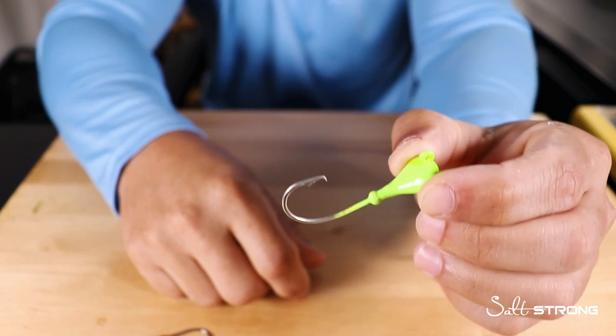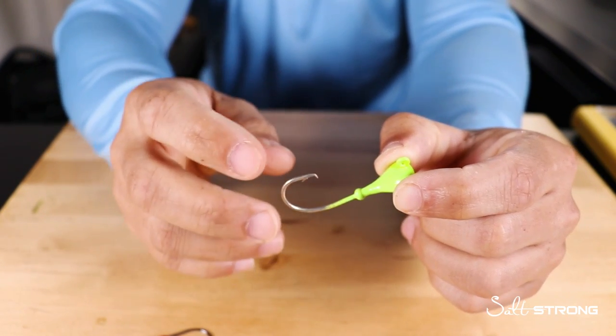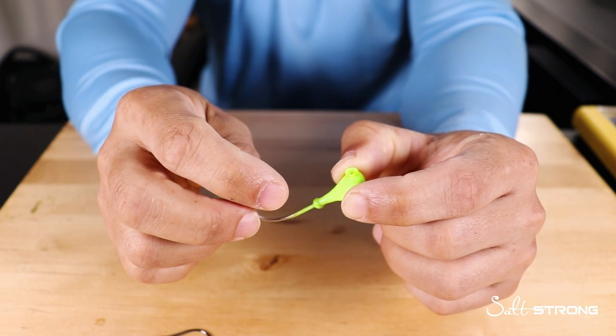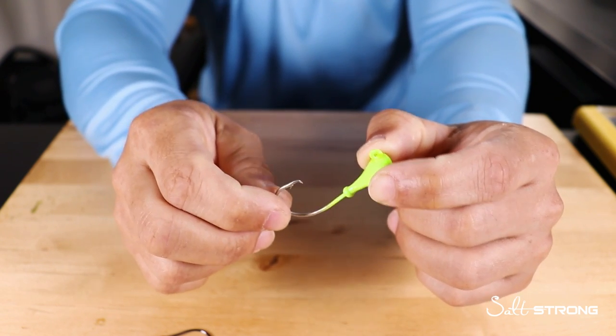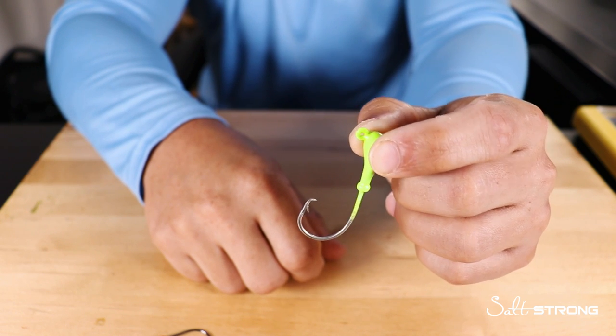With circle hook jig heads it's just the opposite. When you have live or cut bait on there and a fish picks it up and runs off with it, that hook is going to come out to the corner of the fish's mouth and hook that fish properly — especially important if you are fishing catch and release.